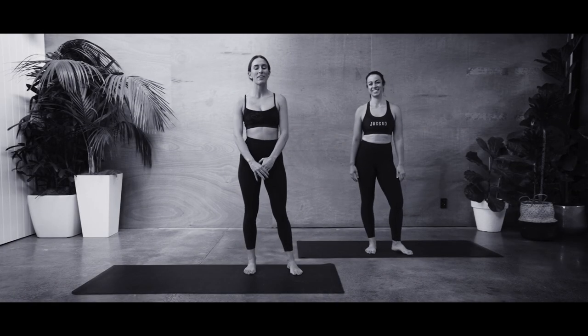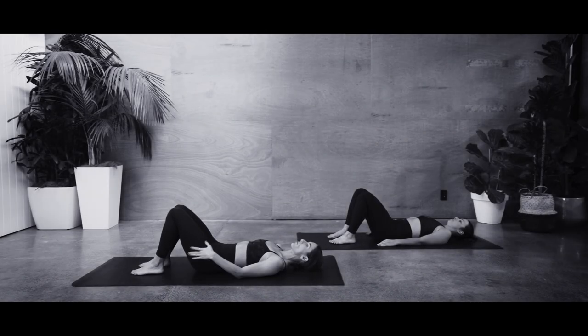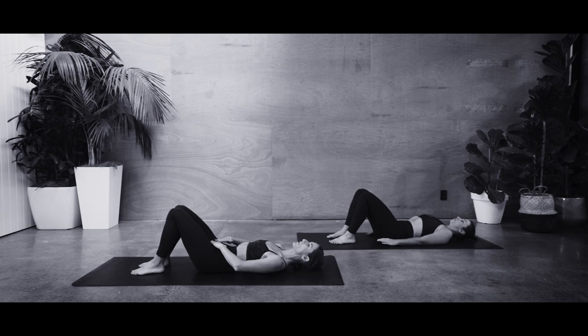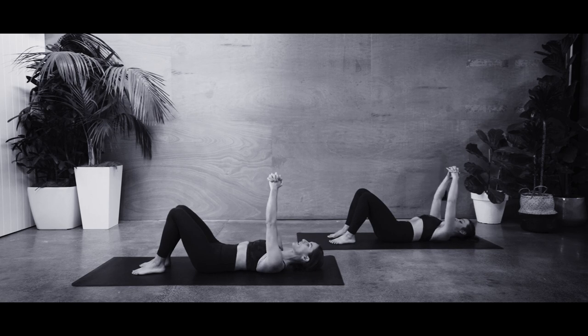We are back again with another more challenging mat class exercise for you today. We're going to be starting down on the mat. Finding your imprinted spine — lower back is going to be touching down, with a light tuck at the tailbone so our whole spine is connected to the mat. Hands up towards the ceiling, palms facing towards each other, interlocking your fingers to create a nice strong triangle from fists to each of your shoulders.